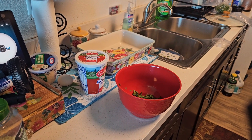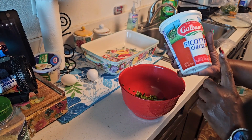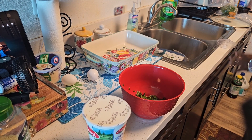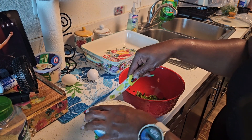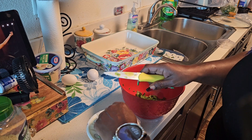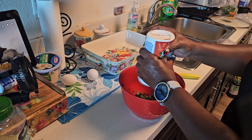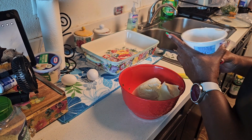Now we have the ricotta cheese — whatever brand is available in your area, get that. We're going to use all of it and just dump it into the container. I'm going to get a spoon to stir this up.